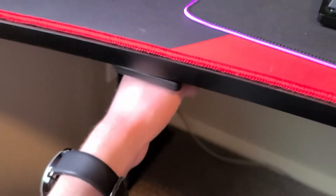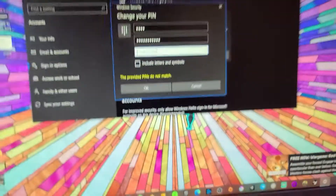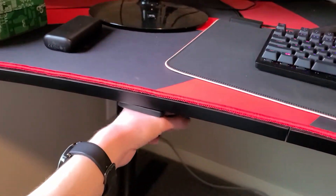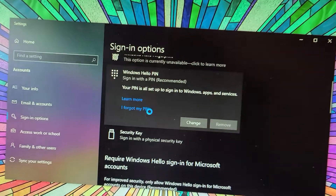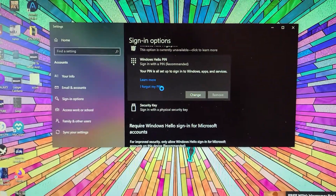So if I set a new pin, it types it in. To confirm my pin I just tap it again, and then my new pin is set up. So I'll show you what this looks like now and some use cases for it.